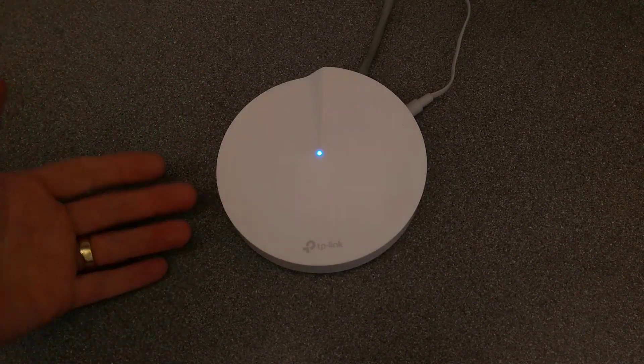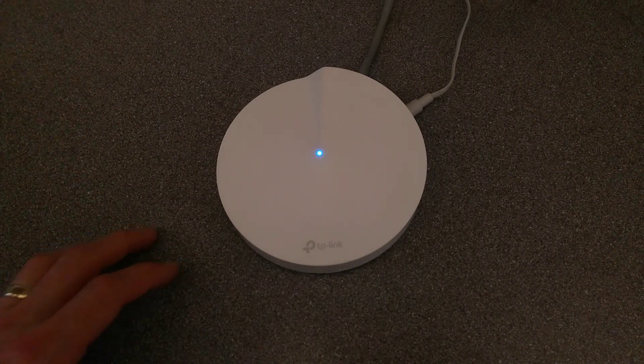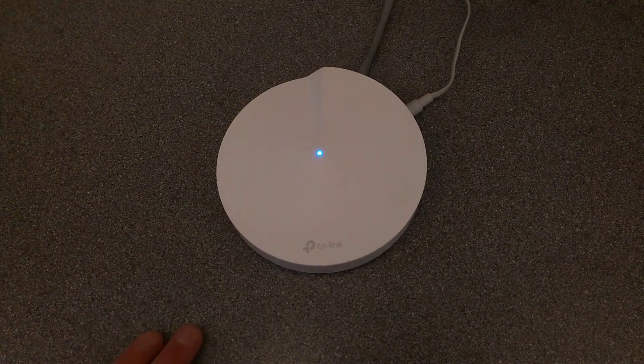The next thing you'd need to do with this is download the app, connect to its wireless, and configure it up from the start again, and join it to your Deco account or your TP-Link account. Thanks.